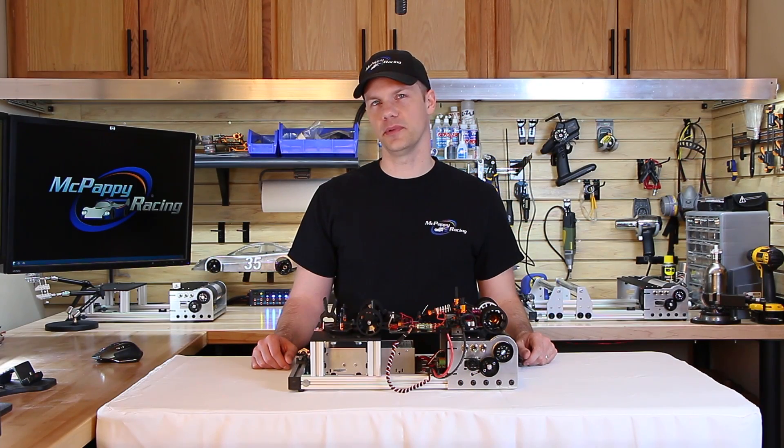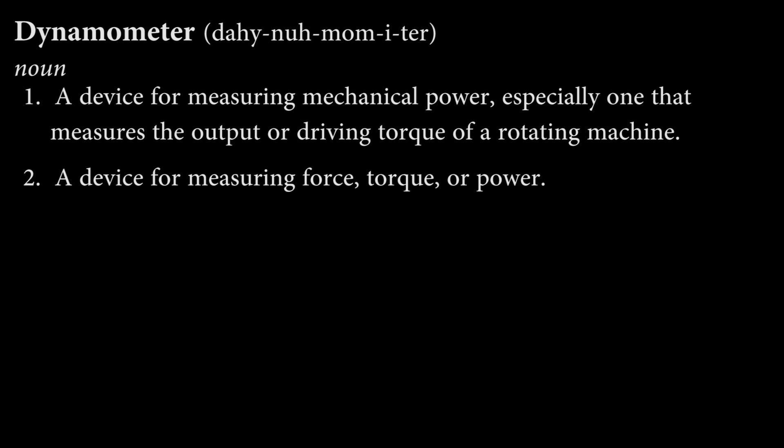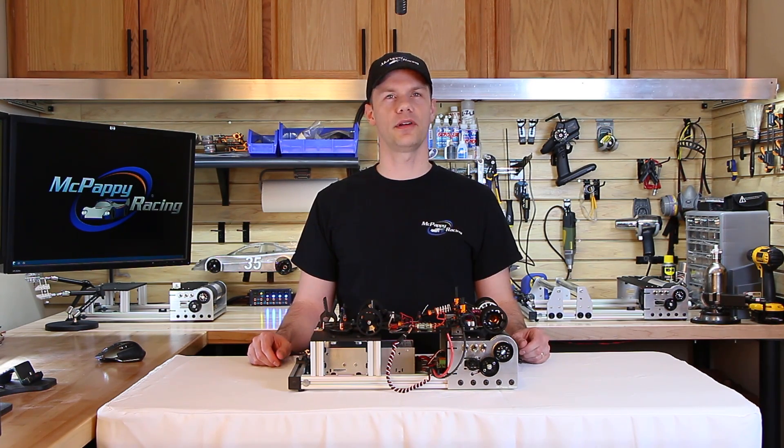So why are flywheels and multiple load levels important? The definition of a dynamometer is a device for measuring mechanical power, especially one that measures the output or driving torque of a rotating machine. Another definition is a device for measuring force, torque, or power — and both definitions reference the word power. In regards to electric motors, horsepower equals torque times RPM divided by 5252. You cannot determine power based on RPM speed alone — it's the combination of RPM speed and torque that determines true power.